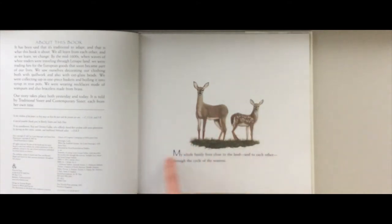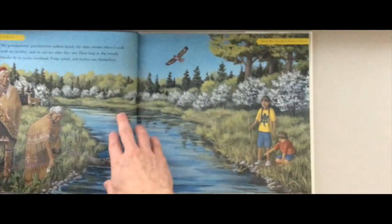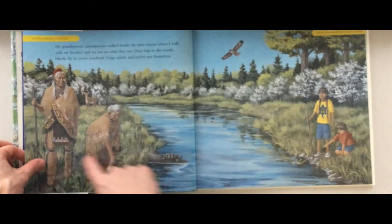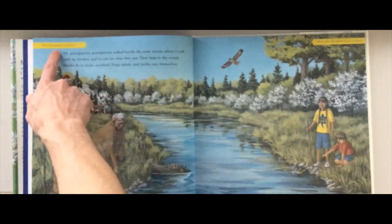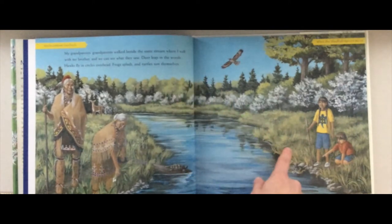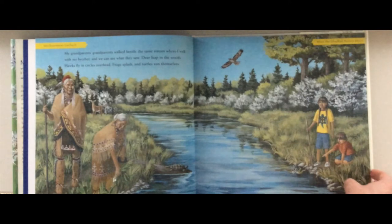If you, like me, are in Ridgefield, Connecticut at this very moment, then you are on Lenape land — the place where Lenape Native Americans have lived for generations. The book opens: 'My whole family lives close to the land and to each other through the cycle of the seasons.' We see the little girl on one side of the page, and her ancestors on the other. 'My grandparents' grandparents walked beside the same stream where I walk with my brother. Deer leap in the woods, hawks fly in circles overhead, frogs splash and turtles sun themselves.' Can you find the hawk, the deer, the frog, or the turtle in the pictures?